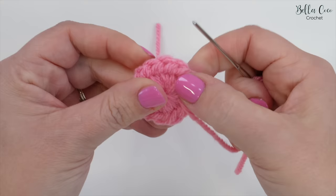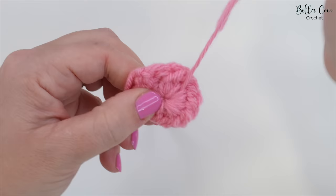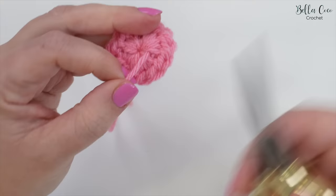Once you're happy, you want to go back the other way. You can see there's a loop just here - we're going to miss that one and go back the other way, just to secure that in. Then again go back the other way, miss a loop and go in. Once you're happy with that you can go ahead and fasten off.